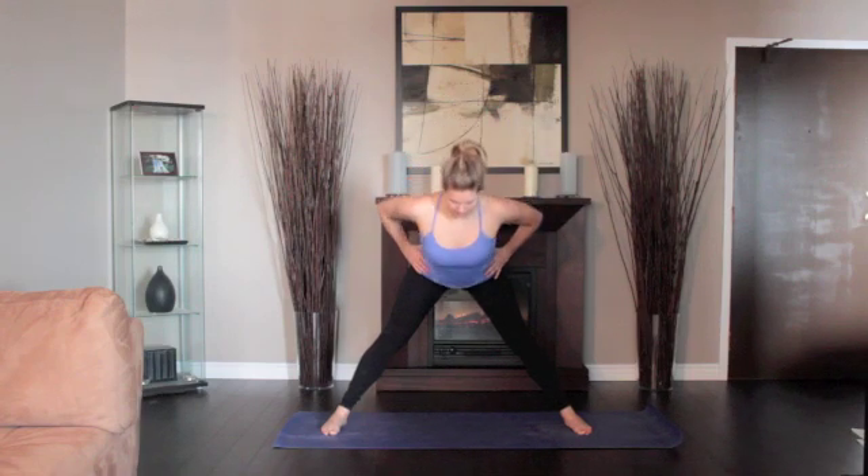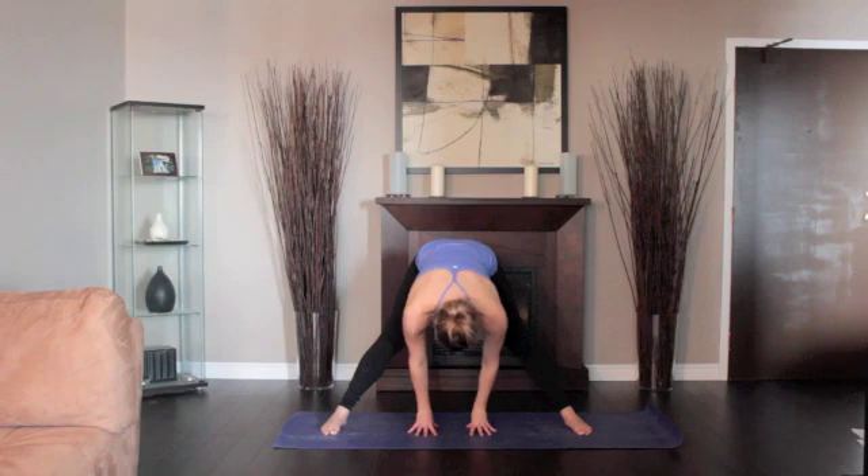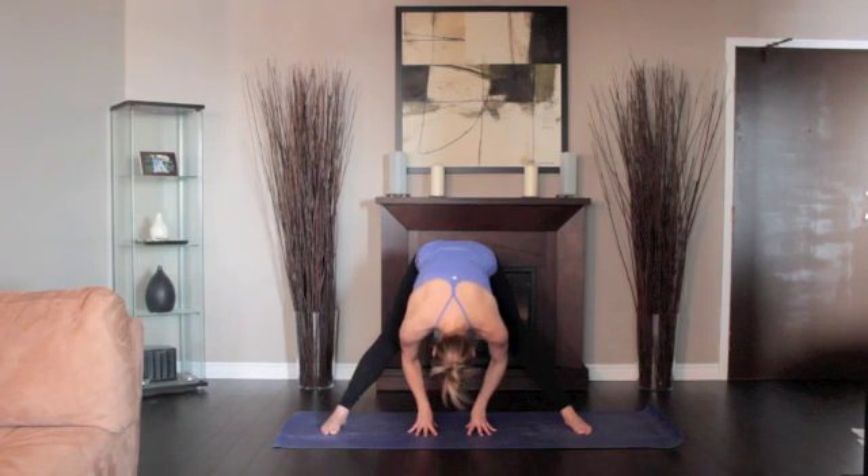Inhale and lift your chest. Exhale and lean the torso forward from the hip joints. As your torso approaches parallel to the floor, press your fingertips onto the floor directly below your shoulders.